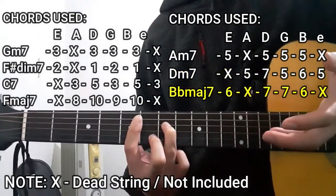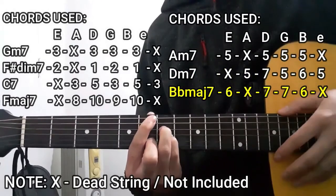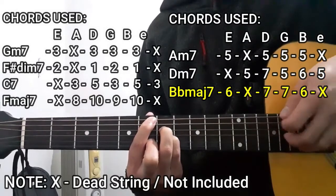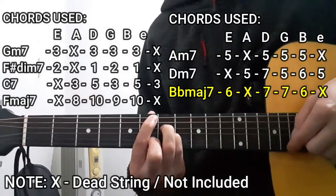Lastly, for the B flat major 7 chord, it's going to be 6 on the lower E string, dead string on the A string, 7 on the D string, 7 on the G string, 6 on the B string, and the dead string on the high E string as well.